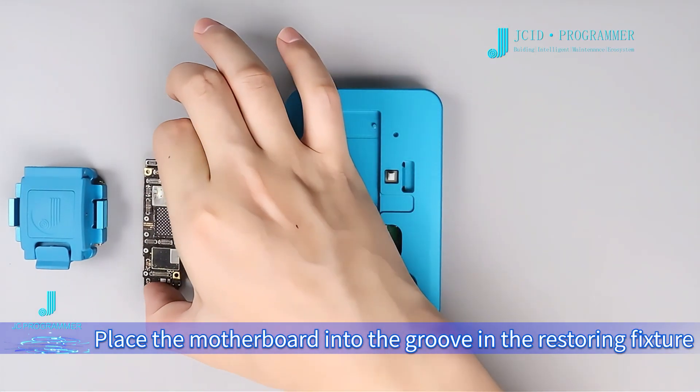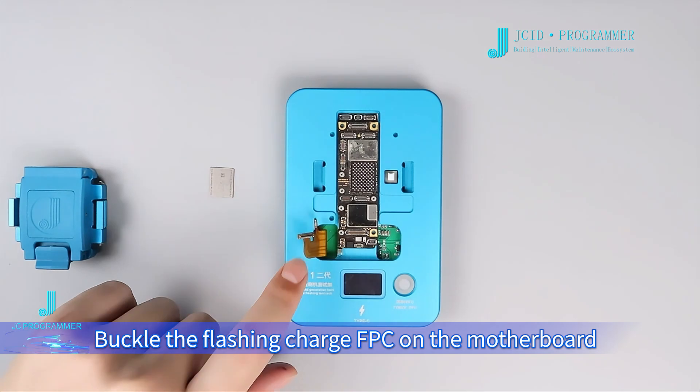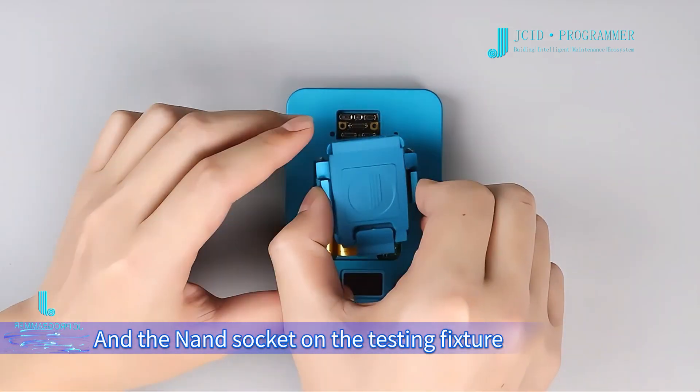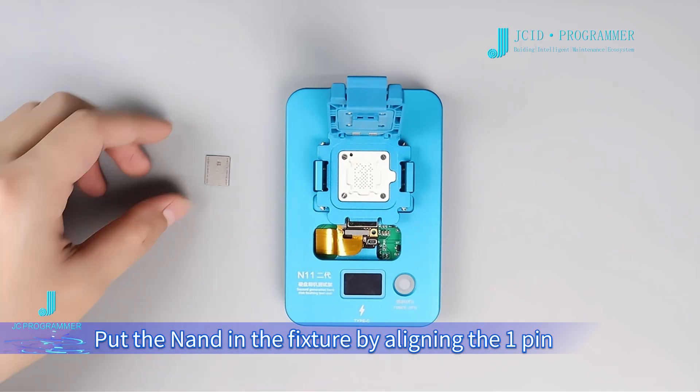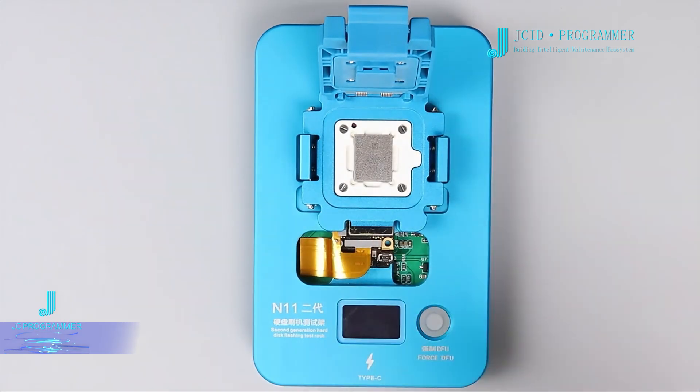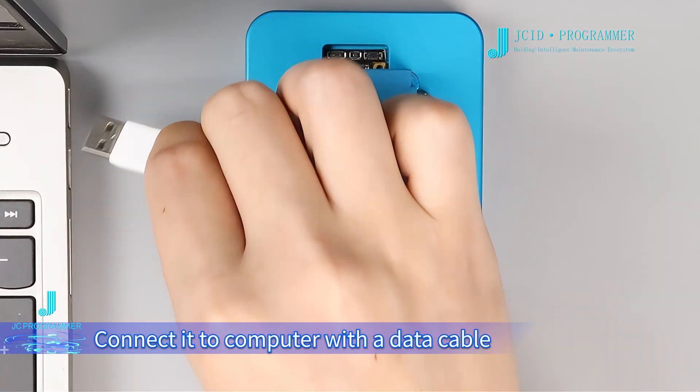Place the motherboard into the groove in the restoring fixture. Buckle the flashing charge FPC on the motherboard and the NAND socket on the testing fixture. Put the NAND in the fixture by lining up the one pair, then connect it to the computer with a data cable.